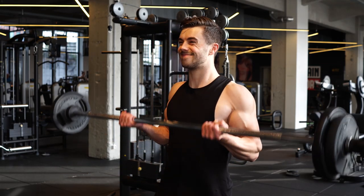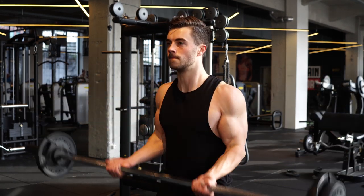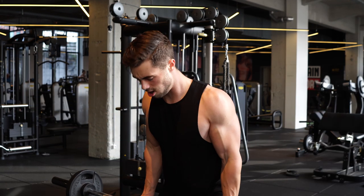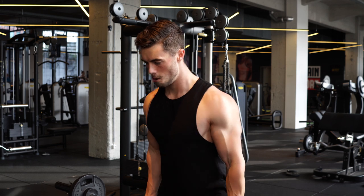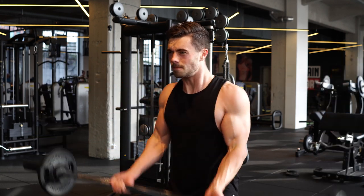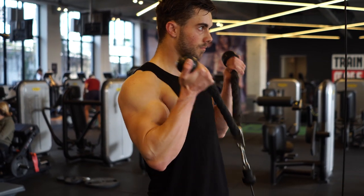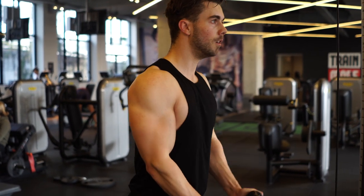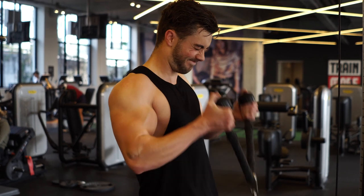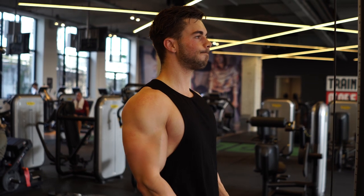Then we did two exercises for biceps. First one is a straight barbell curl — I do prefer the slight EZ bar curl though, not the crazy curved one, a slightly straighter one. The straight barbell is a little awkward on the wrist, so if you have trouble with your wrists I'd recommend EZ bar curls. Then we finished off with some cable curls — I like to use a rope and have my thumbs a little bit over the balls to get a really good squeeze at the end. Great finisher for biceps.